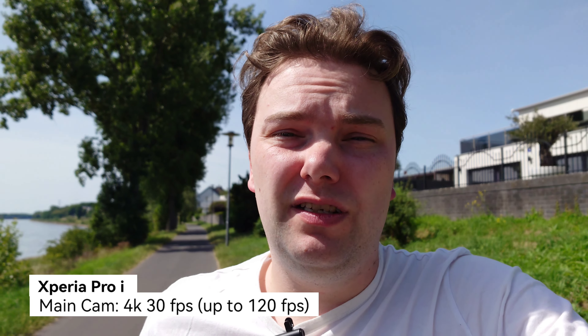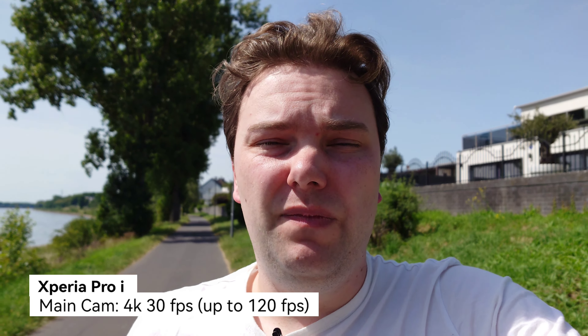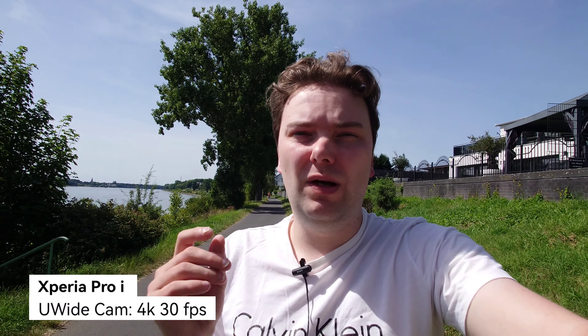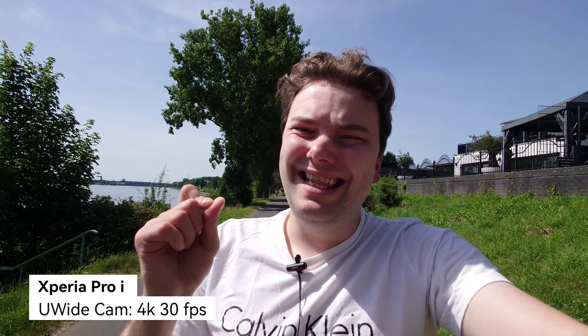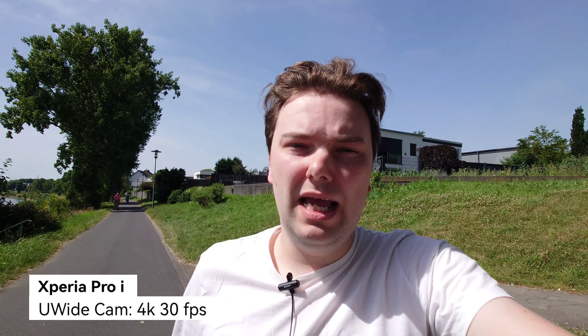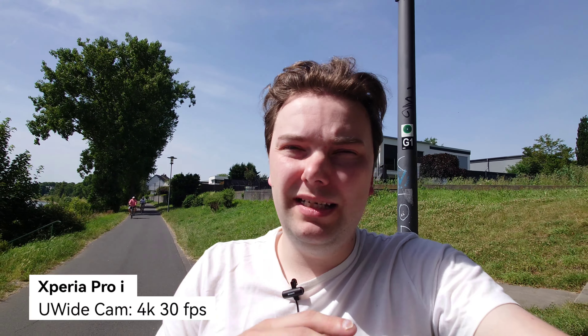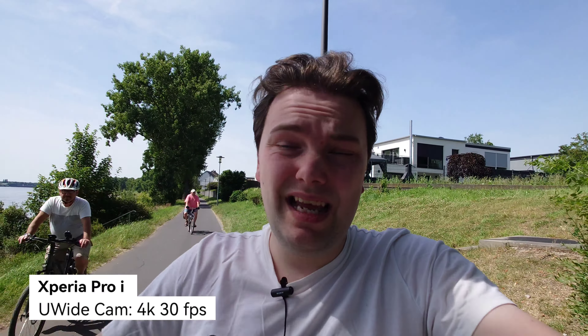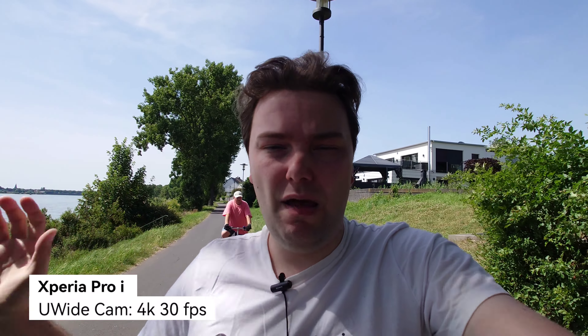One of the big disadvantages of the Xperia Pro-i is that I cannot switch to the ultra wide angle while recording — I have to switch to the ultra wide angle separately. Now I'm at 16 millimeter ultra wide angle. This is one of the best ultra wide angles on the market, even though it's only 16 millimeters, a bit narrower than the one on the Magic 4 Ultimate. We get very good quality, stabilization, and good HDR. This is the perfect one for vlogging in bright daylight conditions.